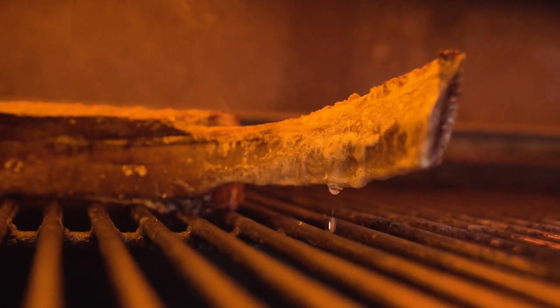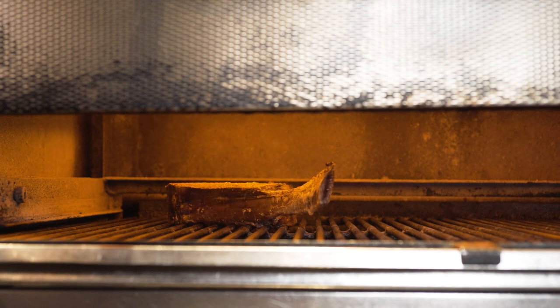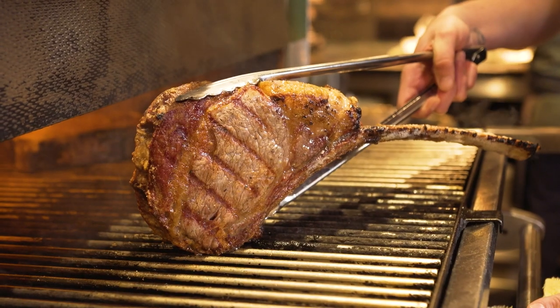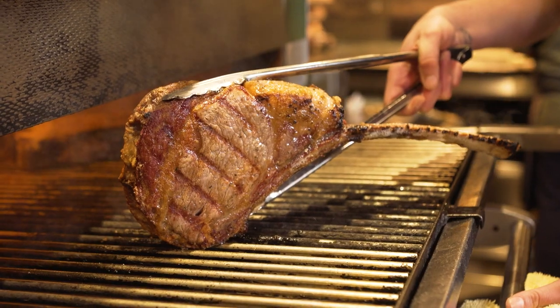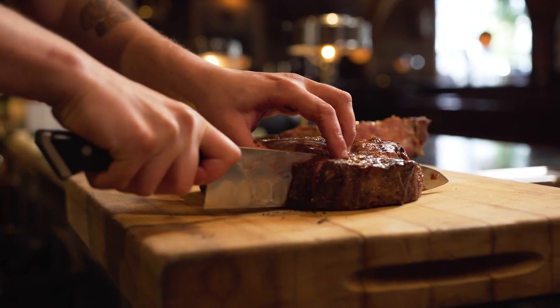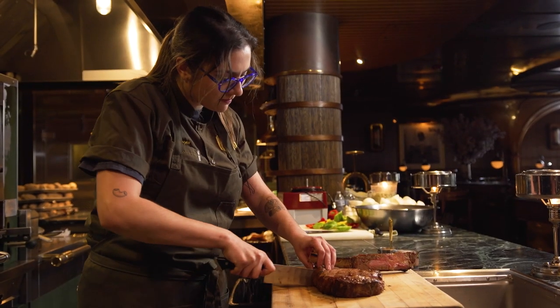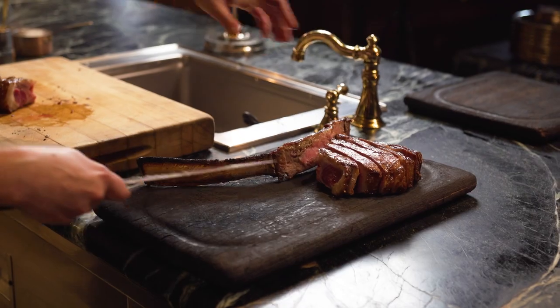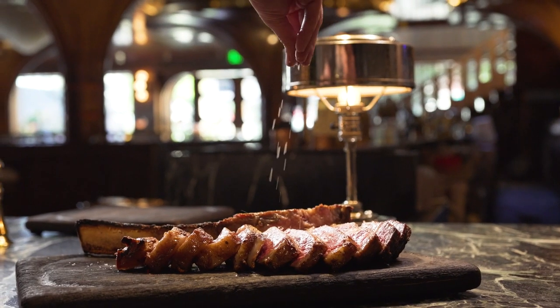This cut is going to have a lot of subtle nuances from what the cow is eating because of the lower moisture. You're going to taste earthiness, maybe hints of blue cheese and peppercorn — all of the things that are just concentrated from the dry aging process. It really is something you have to try.